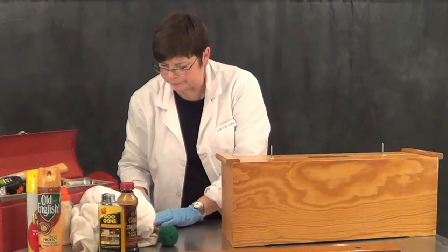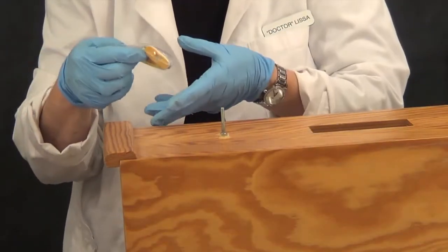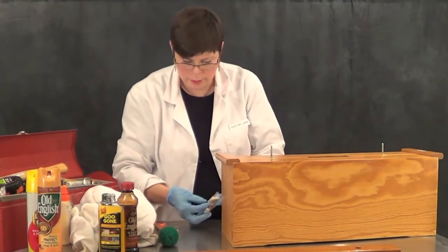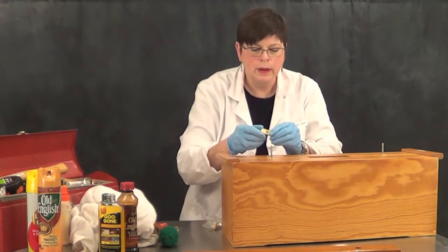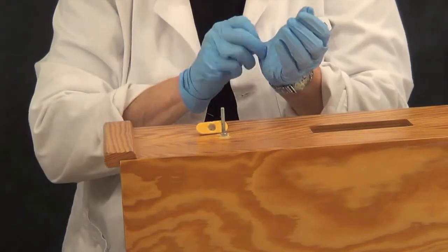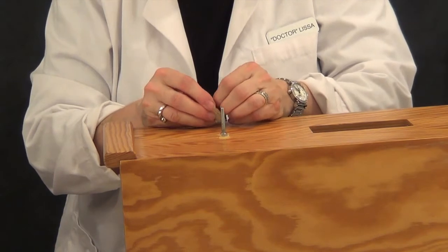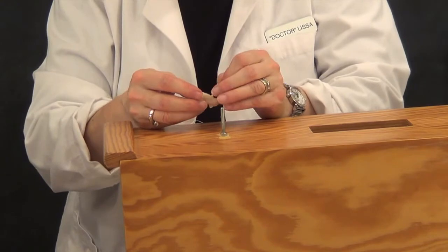Time to install the new hardware. It comes in a little package like this — you need most of what's in the package. If these screws are doing fine, I see no reason to remove and replace them. You begin with the bar support, which has the felt pad already glued on. Just take off the little protective paper and fit it over the screw, and press it down right where the old one came off.